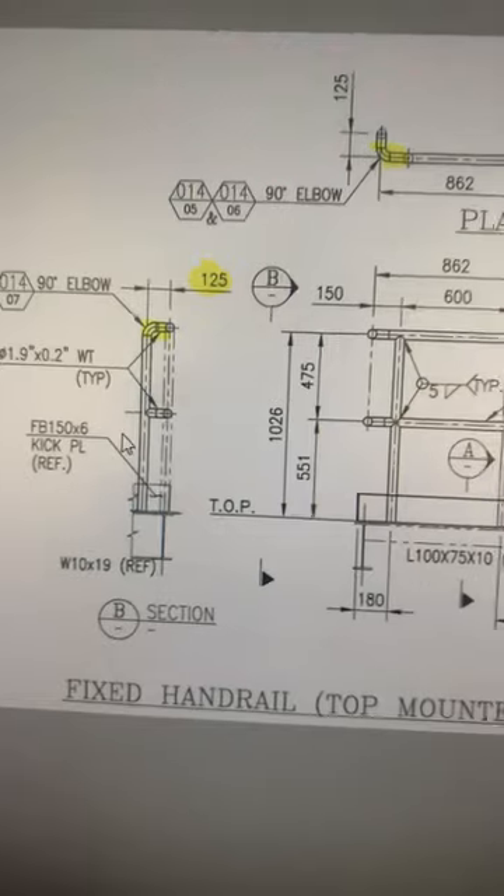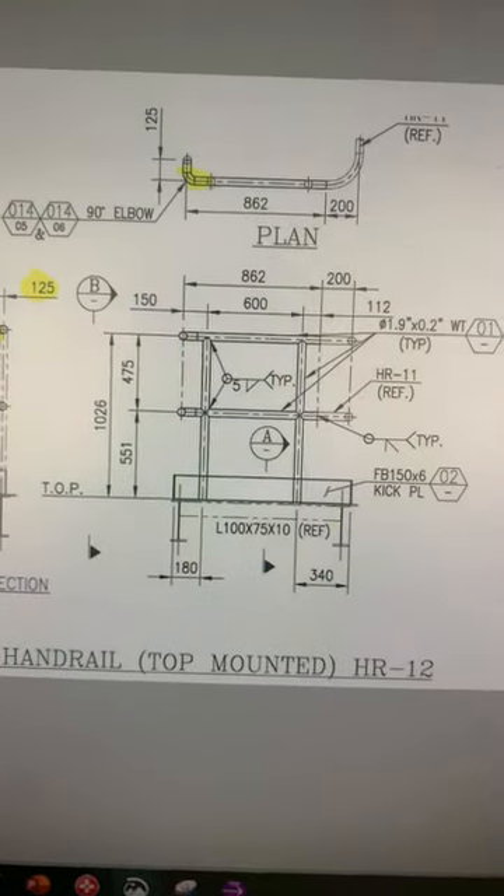This is the elbow. This is the fixed hundred top mounted handrail.